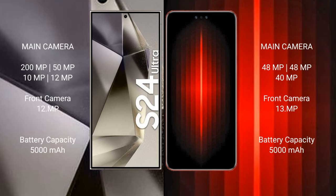Samsung Galaxy S24 Ultra features a quad rear camera setup: 200MP, 50MP, 10MP, and 12MP, with a 12MP front camera.